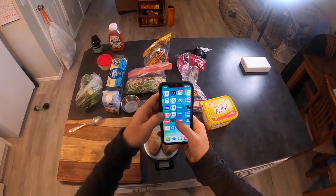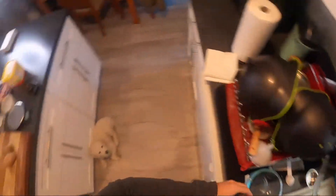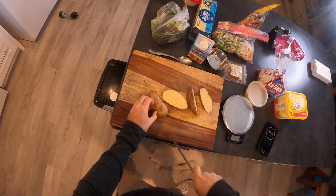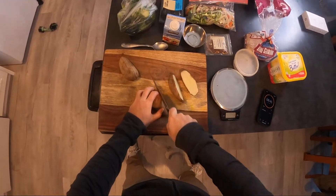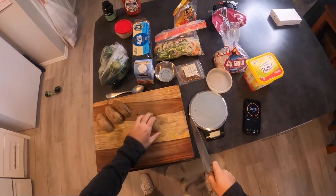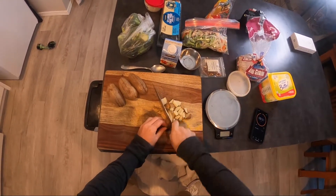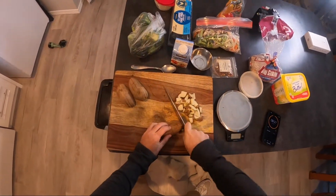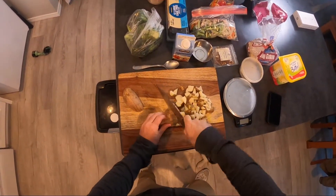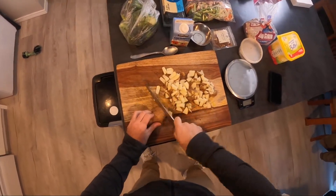Alright guys, 10 minutes on the clock. Go — see if I can do it. We've got two potatoes. Doesn't matter how we chop them up, just chop them up. I like to do it in small chunks because that way they'll cook faster. You could also buy some frozen, already pre-cut potatoes with minimal extra fat if you're trying to watch your calories — you could just pop those into the air fryer and wouldn't have to chop anything at all.